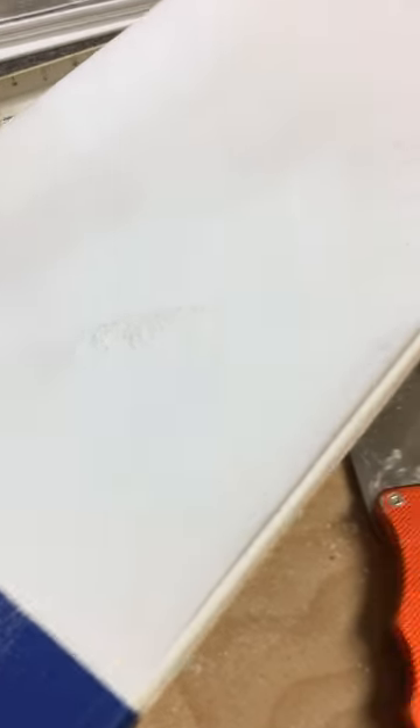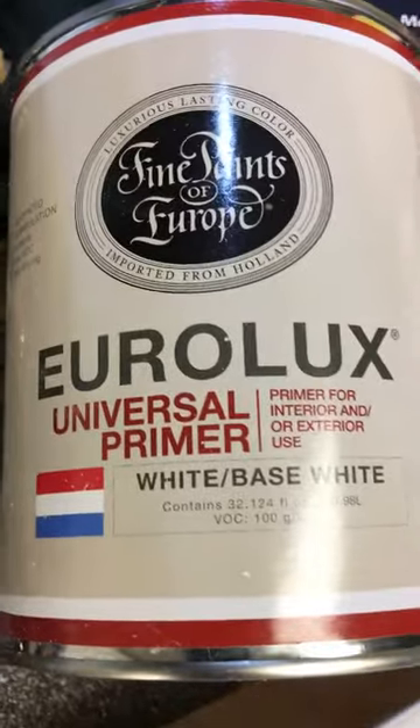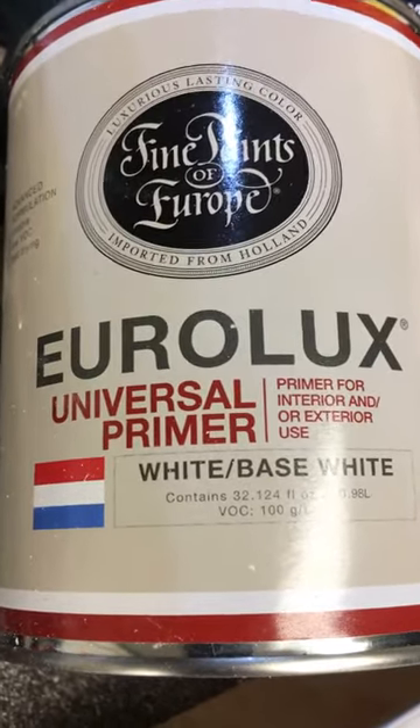Here's a better example of what I was trying to say. The Fine Paints of Europe Eurolux universal primer — water-based product, so this is one coat. And when you sand the product it comes into this little powder that is not dust from the wood — that is actually the primer.